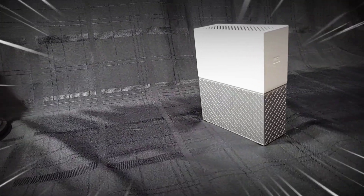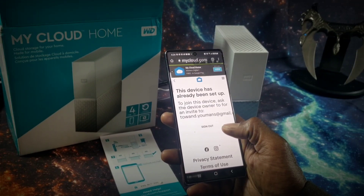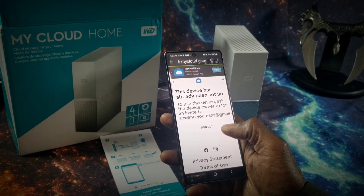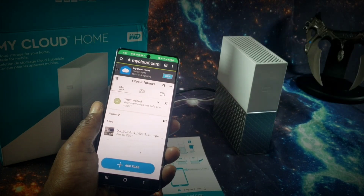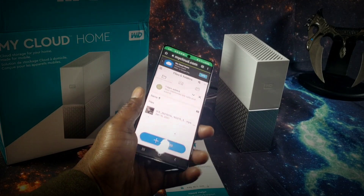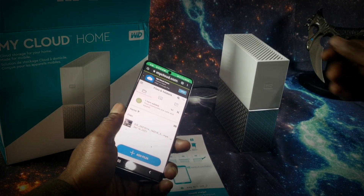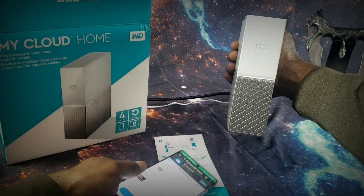This particular device is a single-bay hard drive. One of my biggest concerns is: what if the hard drive malfunctions? Do I lose all of my data? These types of concerns will definitely spike your anxiety, and the answer to that is no. Upon closer inspection, Western Digital does provide an emergency backup option. This option is available on both the PC and the mobile app. I did not install the PC version, but I can show you the mobile version.